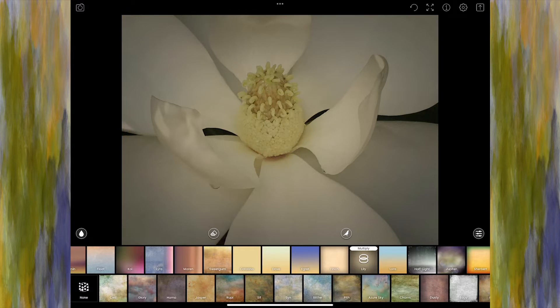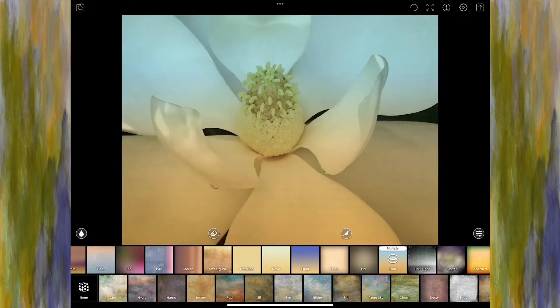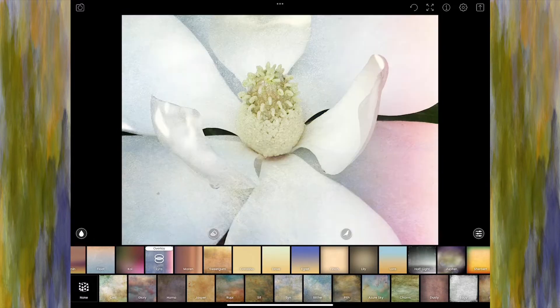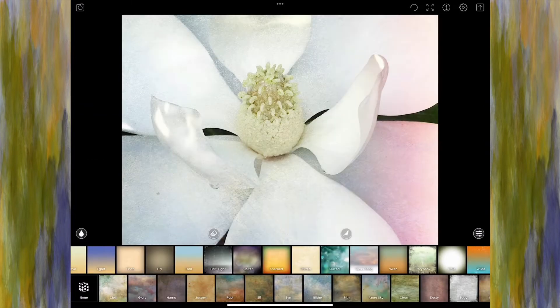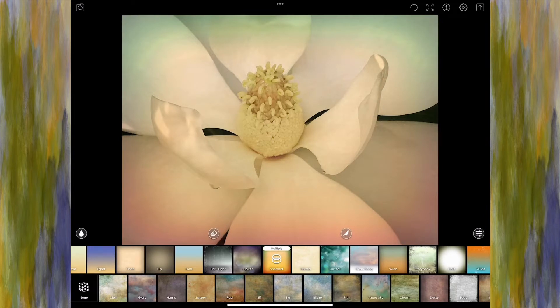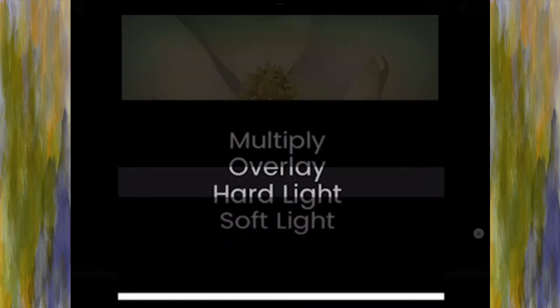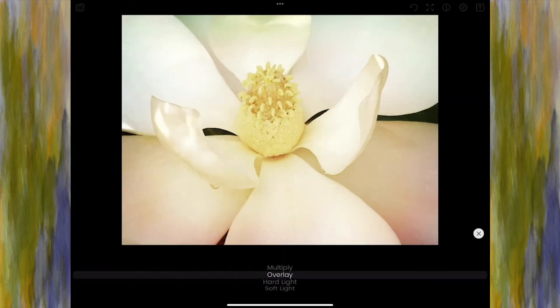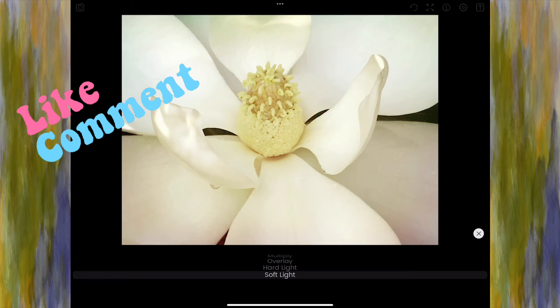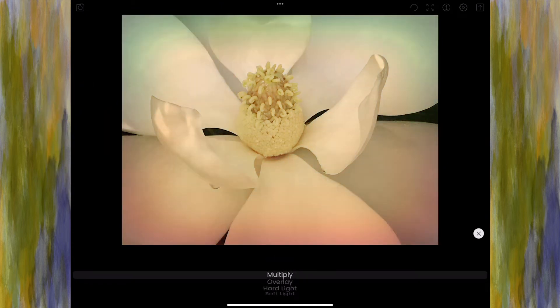You can see when I click on these that each one is currently saying Multiply. You might come in and see a few that say Overlay — that's probably because I've been in there and changed them before. So if I want to change the blending modes, let's see what Sherbert looks like. I click on it again and get a few choices. Switching to Overlay is very pretty — it has a nice brightening effect. Hard Light is a little too much color, Soft Light is kind of nice. Let's go back to Multiply.